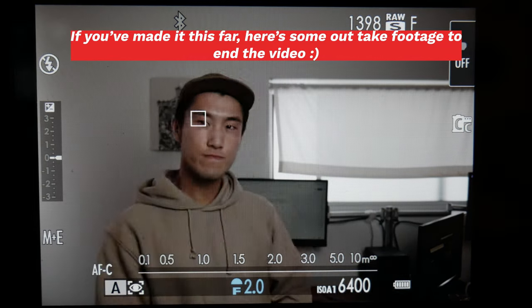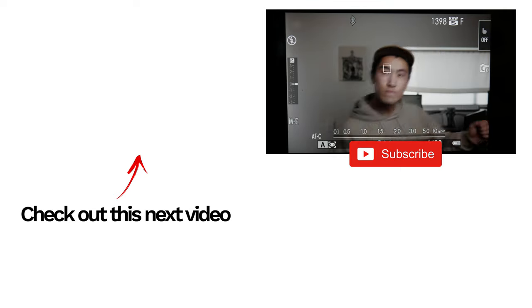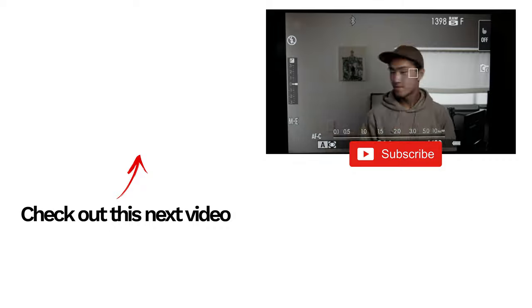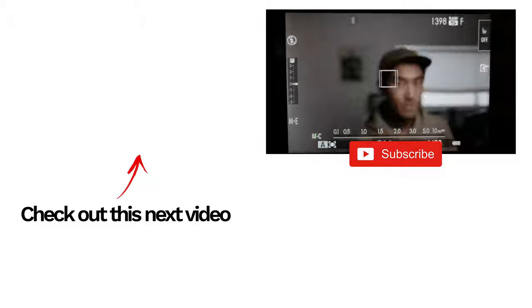So that about wraps things up. Learning all three focus modes will make you more confident in taking photos in any situation. Find what works best for you and remember, practice makes perfect. Thanks guys, and until next time.